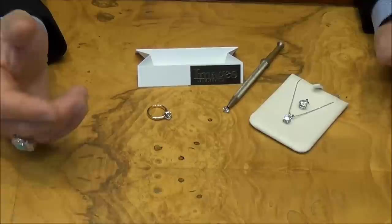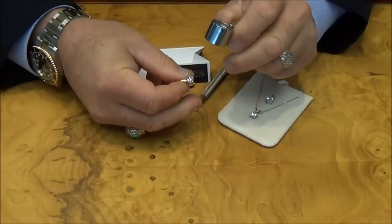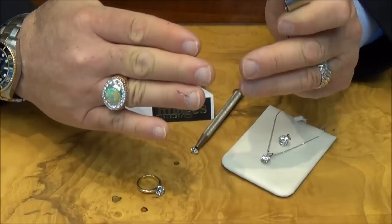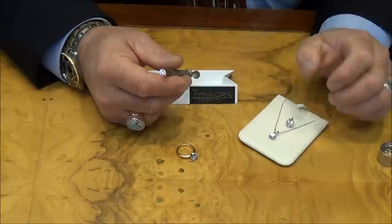Another way is to look at it with a loupe. Just take a loupe like this and look at the stone. You'll find that the facet junctions — where the flats on the diamond come together — on a diamond they will be extremely sharp, very crisp. On a cubic zirconia, moissanite, or luster material, they'll be more rounded.